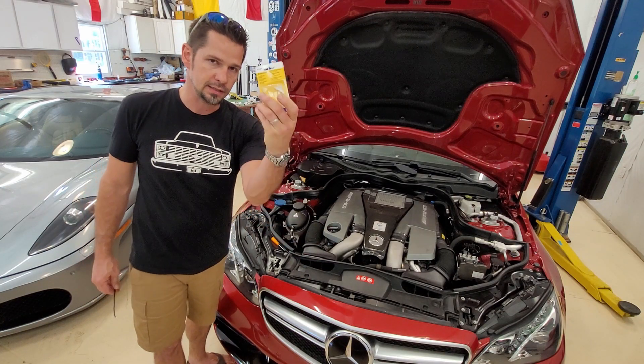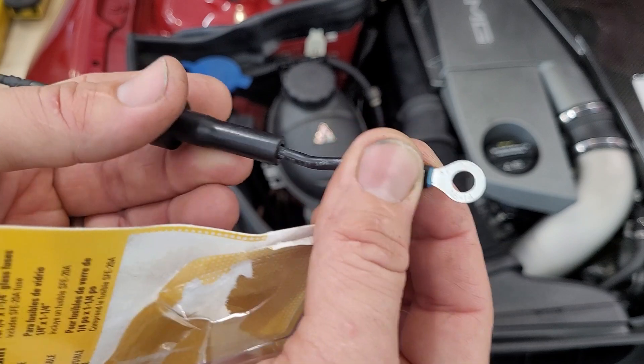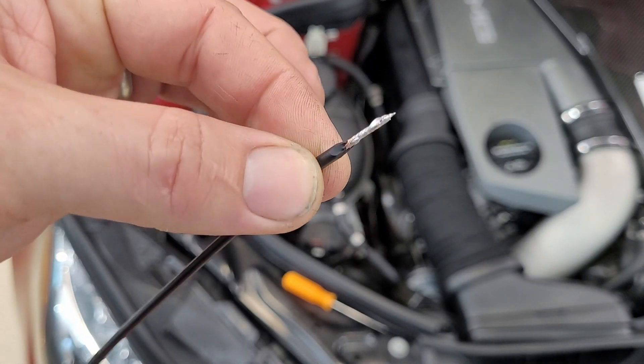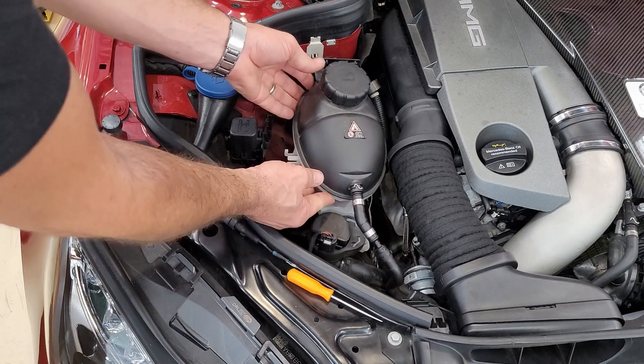All you need for this mod is one of these little fuse links from AutoZone. On one end we've soldered on a connector to hook to the ground. On the other end I've made it go down to a 16-gauge wire that I've put some solder on. The reason we did this is because you have to poke it through a very small hole.